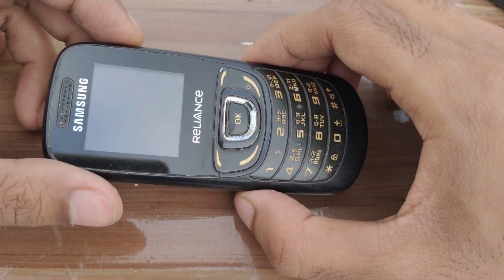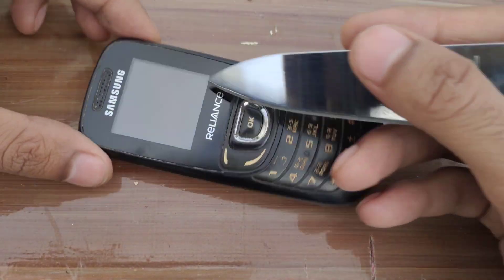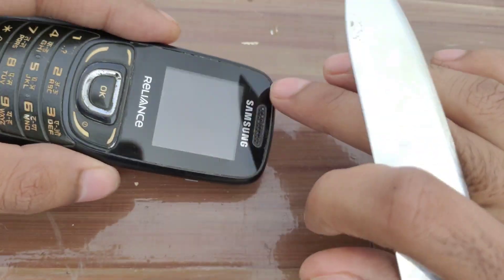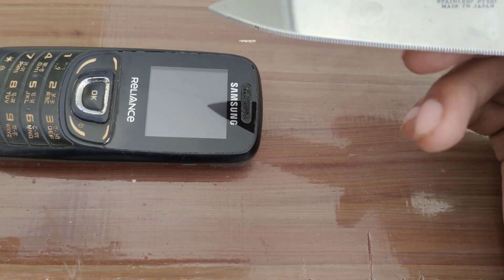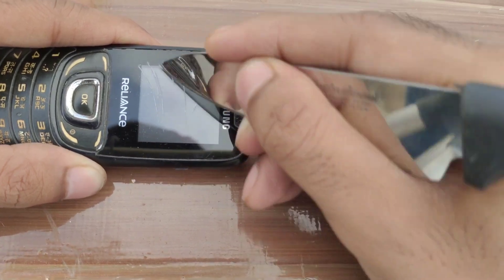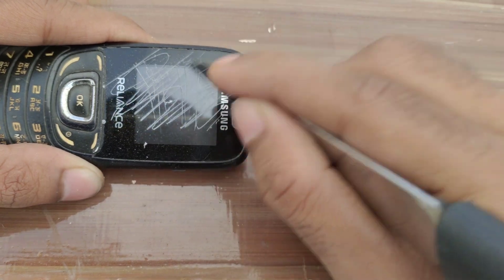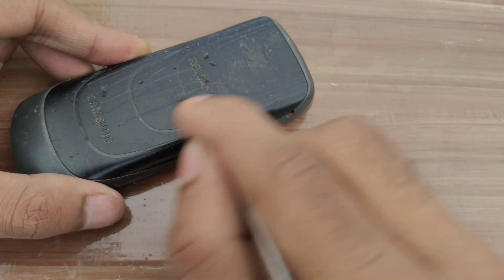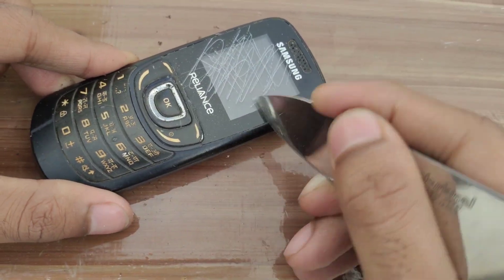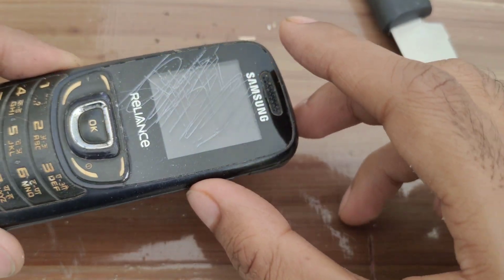Let's do a scratch test on this phone. Knife on the screen — crystal clear like glass. This was the only reason why people used to laminate their phones.